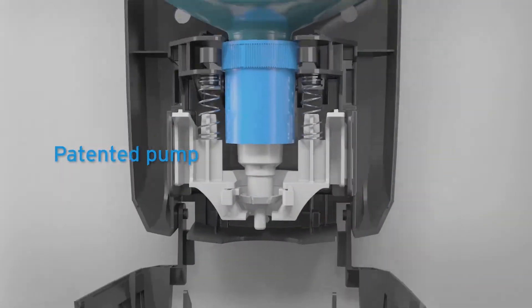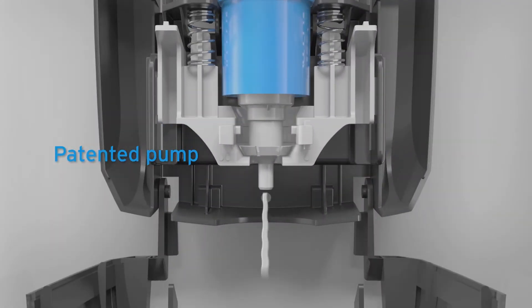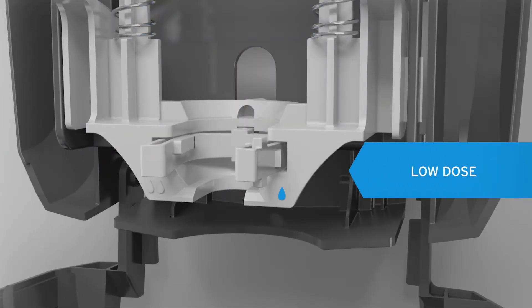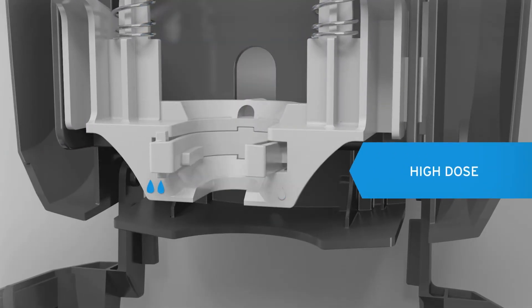Nexa's patented pump pulls excess product back, reducing clogs and drips. The amount of product used is easily managed with a quick flip of an internal mechanism.